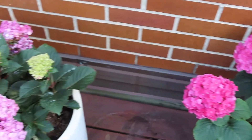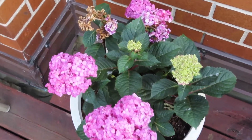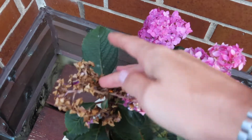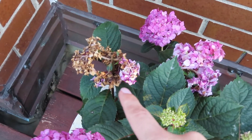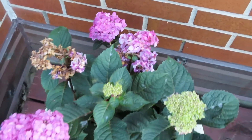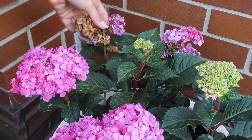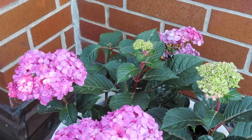Now let's take a look at this one — I've left some blooms on here that are way beyond where I should have deadheaded them, just so I could show you on camera. This one is already brown and I think it got damaged from too much sun, and this one is also starting to fade. I'll go ahead and remove those two on this hydrangea, coming in underneath right there.